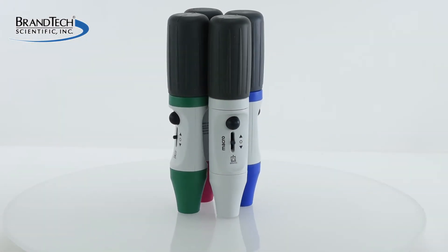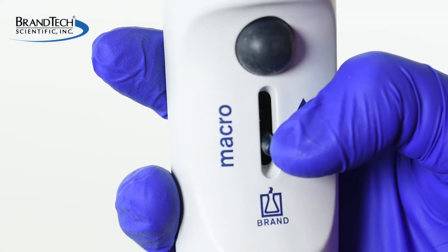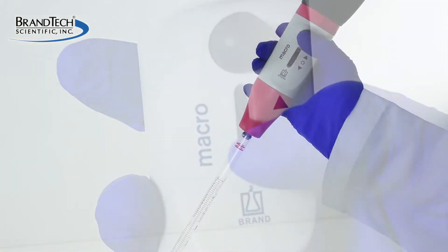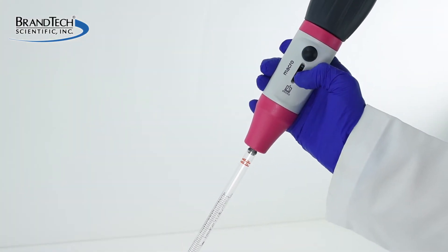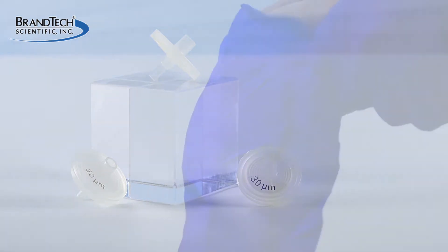How to change the filter on your ROND Macro Pipette Controller. ROND Macro models feature a lever that offers smooth pressure-sensitive speed control and a bulb for blowout. This video will demonstrate how to change the protective filter on the Macro Pipette Controller.